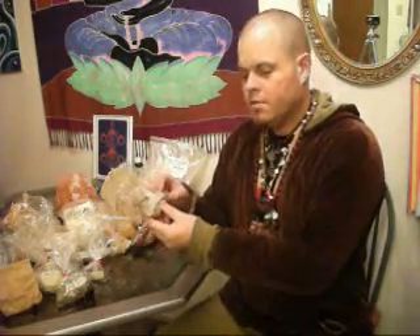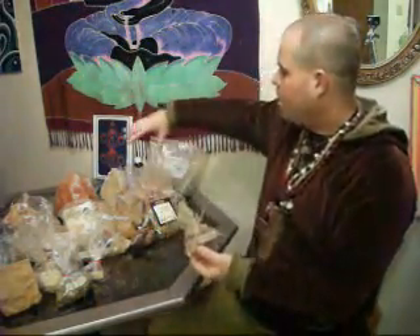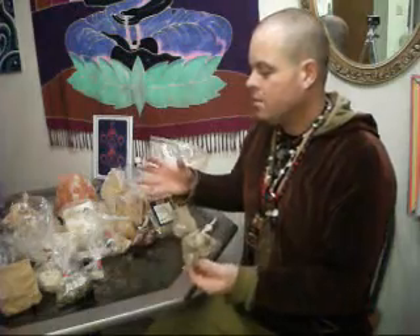Then here we have licorice root. Licorice root gives the tea — the shaman tea total body cleanse — a sweet flavor and a kind of licorice-y flavor. As well, licorice root allows all these herbs to combine and work together. That's the nutrient that allows the combination of so many herbs together, as well as the sweetness. The licorice root is really amazing.